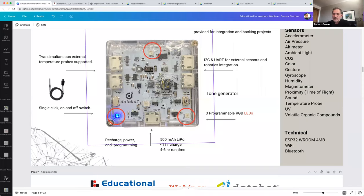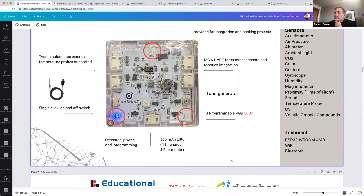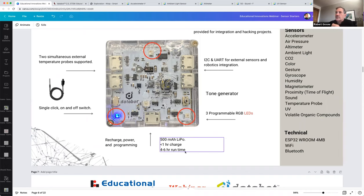It's also possible to add on external power supplies. For example, we have a group of schools in Germany doing a high-altitude balloon launch competition, and since the balloon ride is longer than the battery life and gets very cold, they're adding an external power supply — essentially a phone battery bank. You can use DataBot connected to Bluetooth, or take it offline and store data internally to download after the experiment.